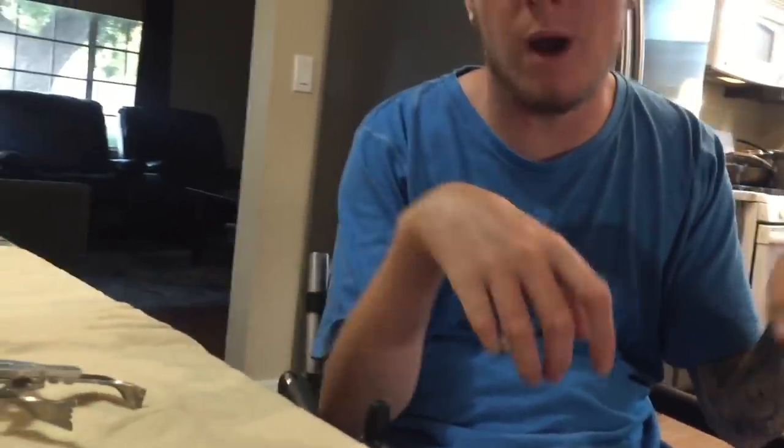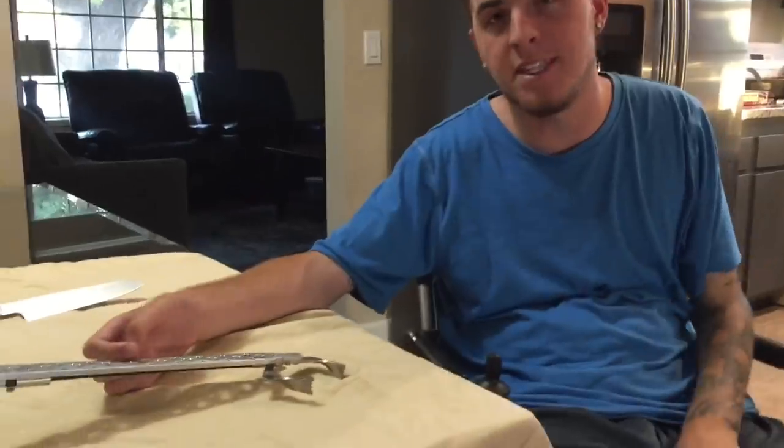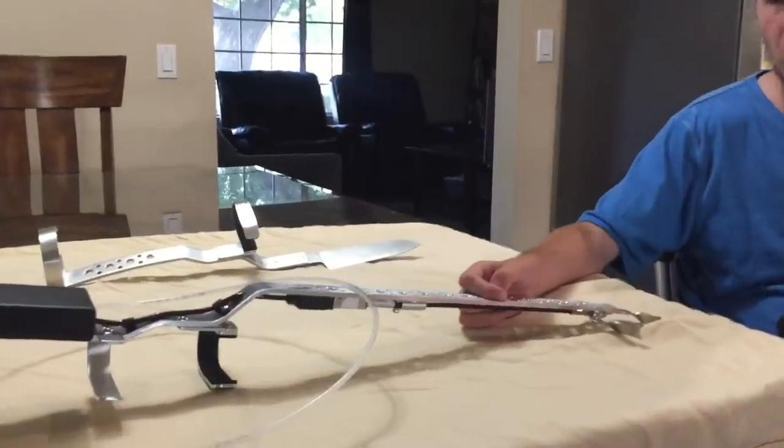I don't have any strength in my wrists or my fingers. It may look like I do when I move them around like this, but this is really just me moving my arms that makes my wrist move. If I just show you my wrist, it just sits like this. I'm not able to bend my wrists up, and if I let go they'll just fall back down. So I have no wrist or hand function, and that is the reason why I had to get the sip and puff with the motor on it.